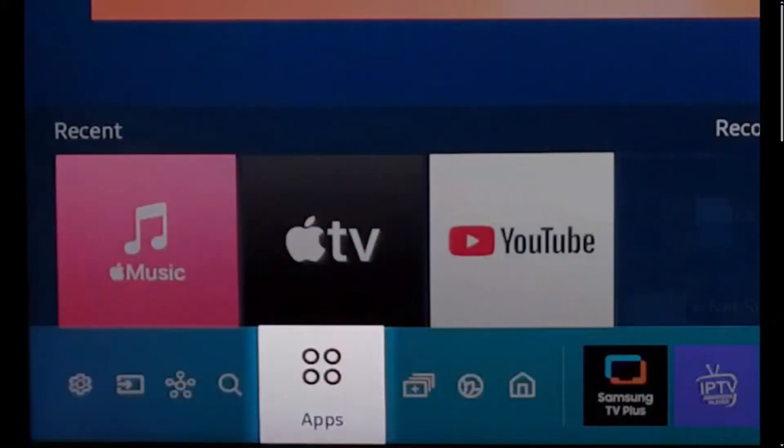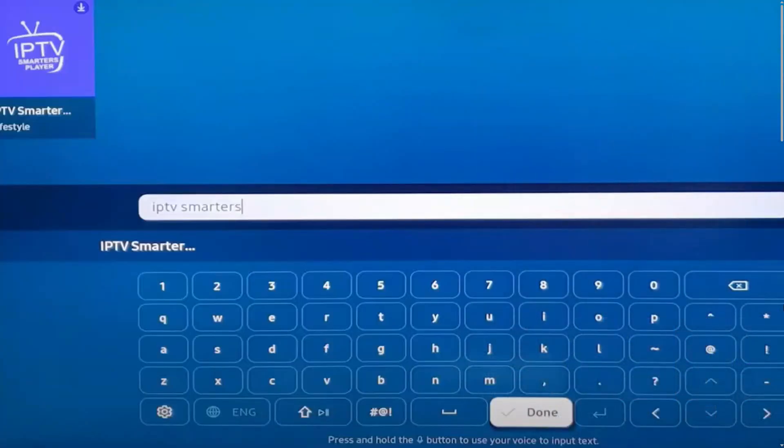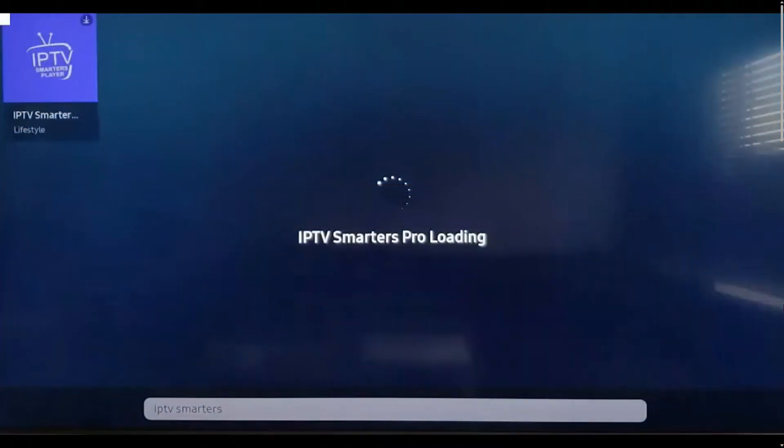First of all, you need to click on Apps and then click on App Search. After that, search for IPTV Smarters Pro, click on it and click Install. It will then start downloading and installing.